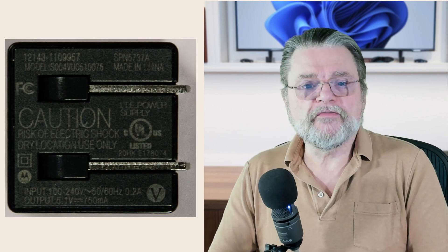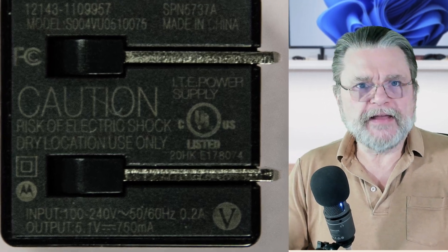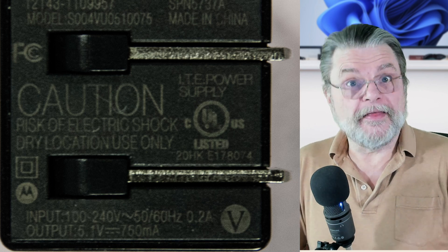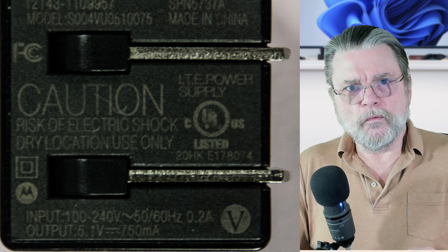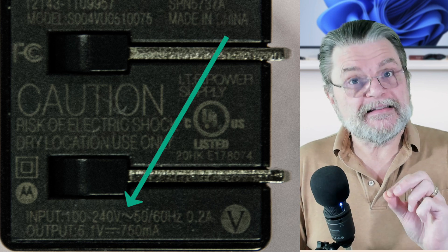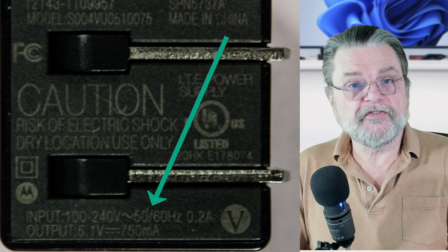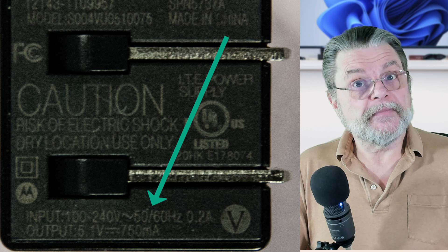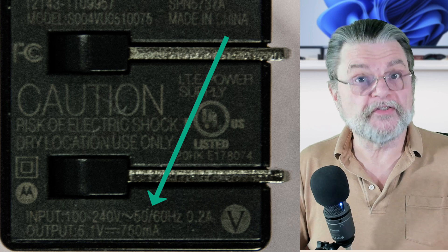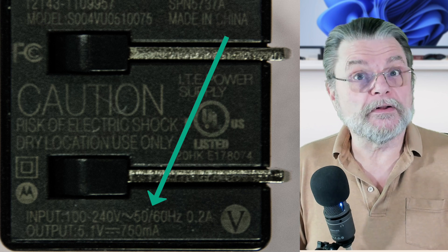Here we have one of my old small USB chargers. The thing to look at is near the bottom. You can see it's very faint and very small, but it's there. The input is 100 to 240V — volts. The little tilde there means that's AC or alternating current. Then it says 50/60 hertz. Alternating current goes back and forth between positive and negative a certain number of times per second. There are two standards in the world, 60 and 50, and this charger will handle each of them.